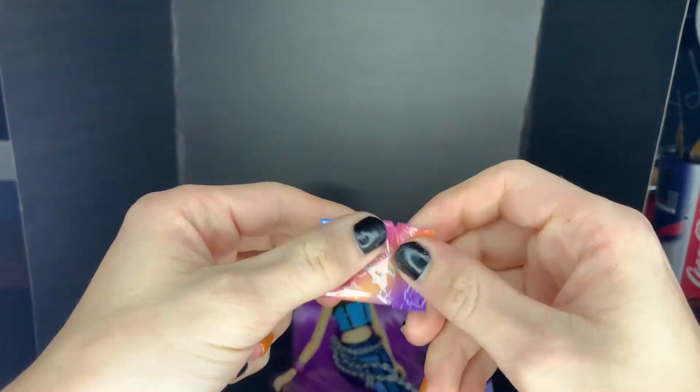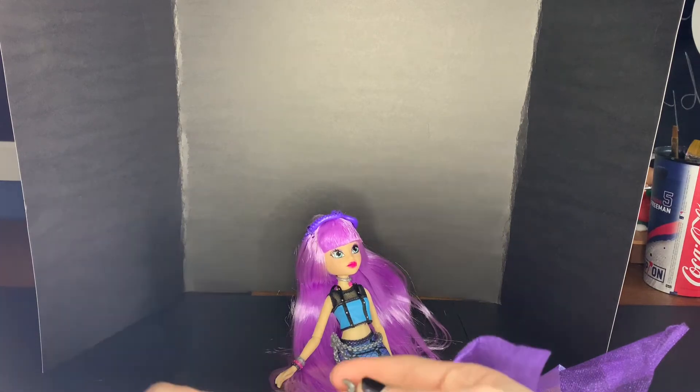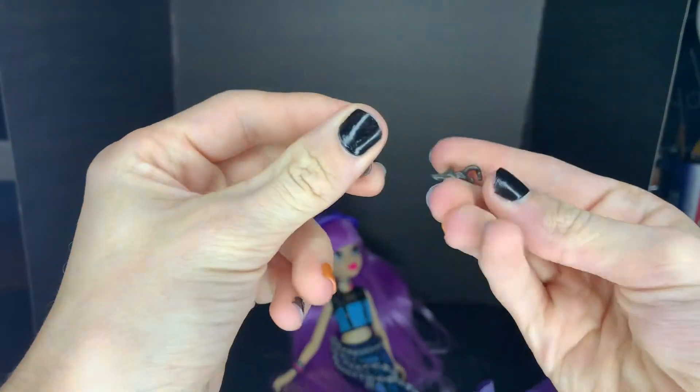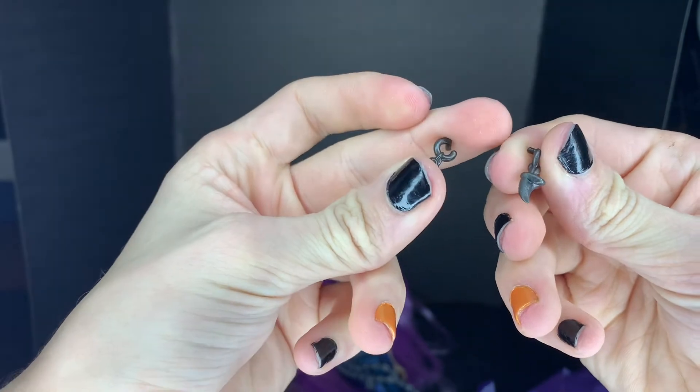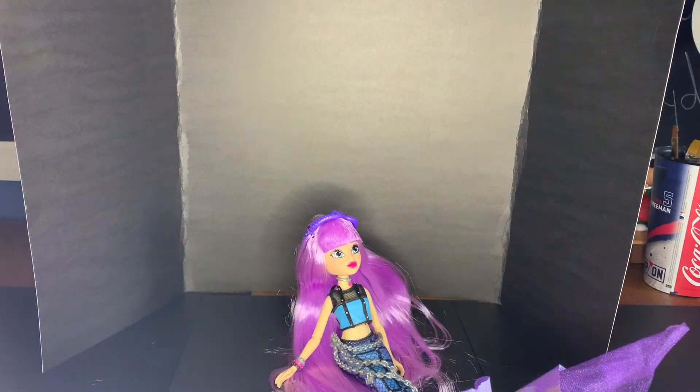Just tear it open right there, and she comes with shark tooth earrings — that's actually really cool. So far I like her a lot more than Oceana. Sorry, girl.